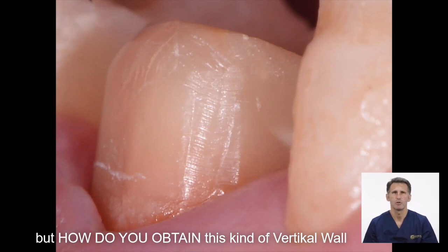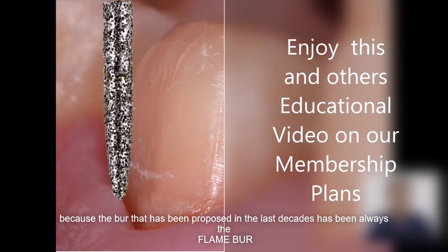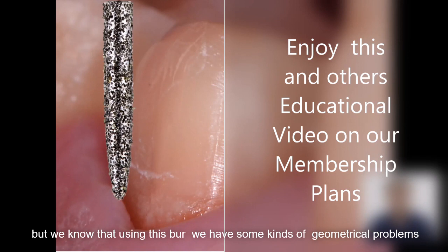But how do we obtain this kind of vertical wall? Because the bur that has been proposed in the last decades has always been the flame bur with the diamond along the wall surface of the bur. But we know that using this bur has some kind of geometrical problems. In fact,